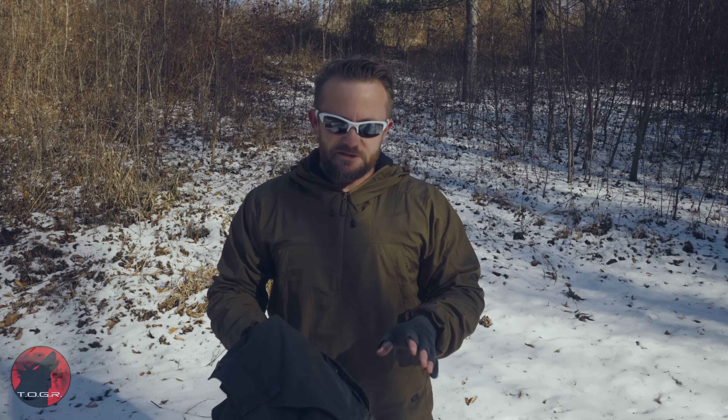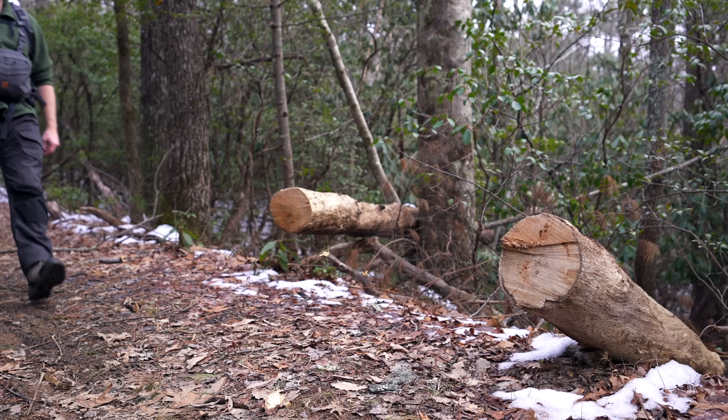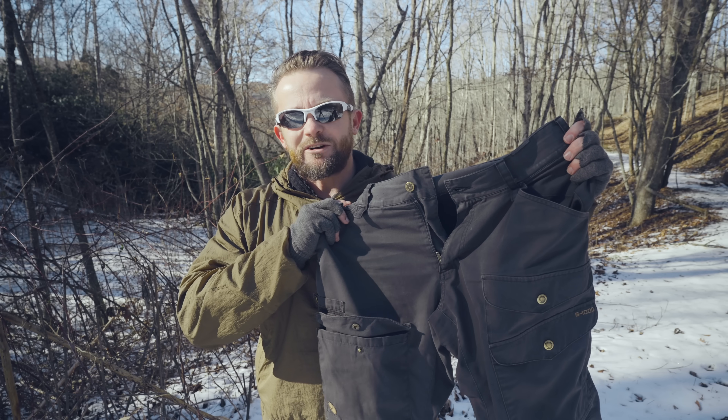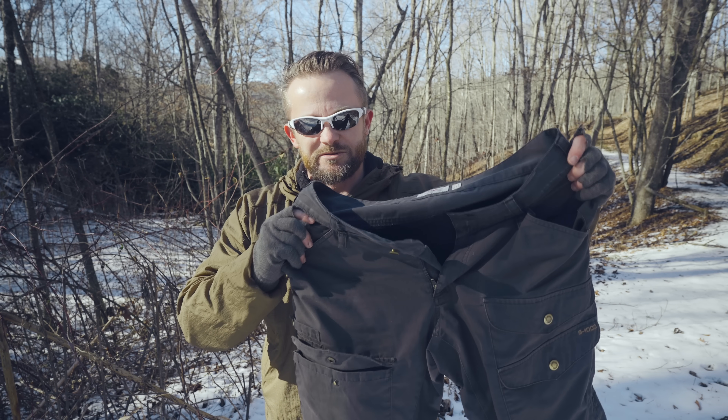Since I began my channel roughly 10 years ago, I've been wearing Fjällräven trousers — a variety of those pants, including the Vita Pros, the Barret Pros, and so on. Over the last couple of years, I switched — not brands, but pants. I switched over to these. These are from Fjällräven, and these are the Vita Pro Ventilated Trousers.